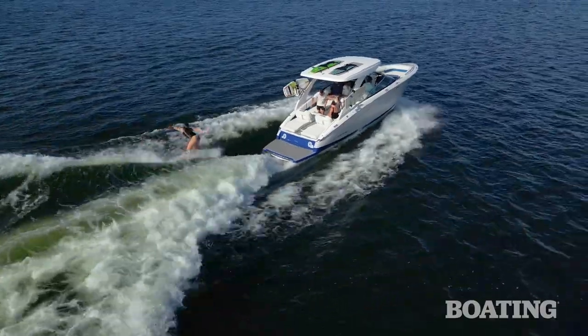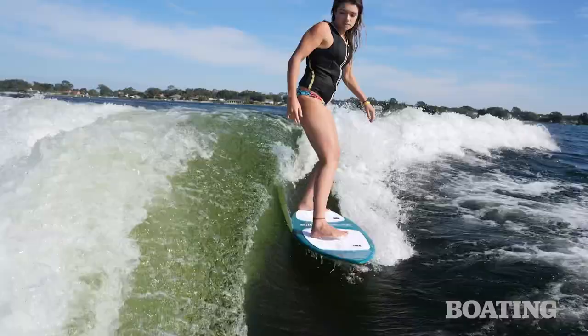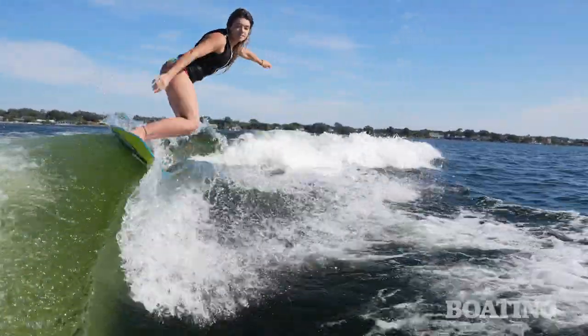Ballast is what every wake surfer wants — it weighs the boat down and builds the size of the wake. Regal adds 2,500 pounds of onboard ballast that you can easily pump into tanks. And then they add the key ingredient, which are surf tabs.